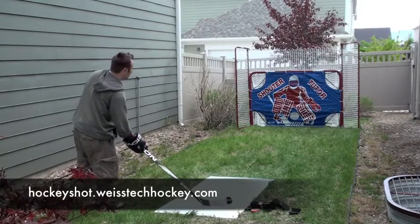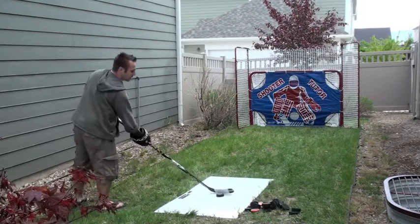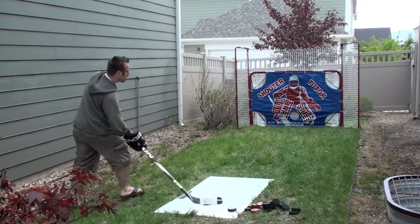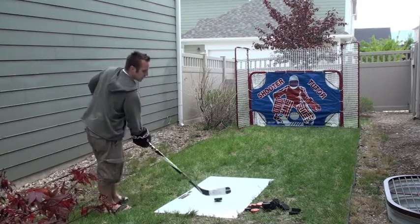I'll start with some snap shots — that's kind of my bread and butter shot, so I like to get warmed up with. You can see it's really easy to work on snap shots.